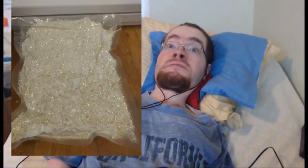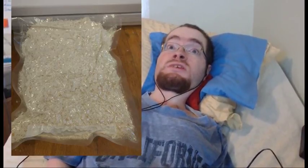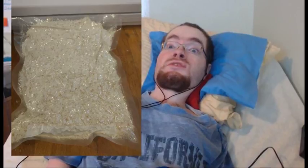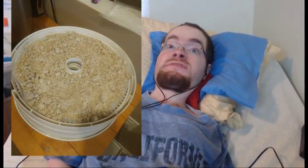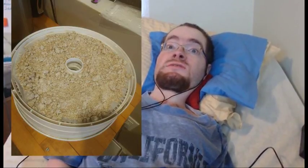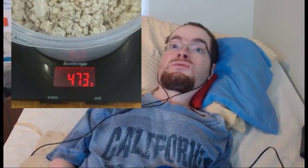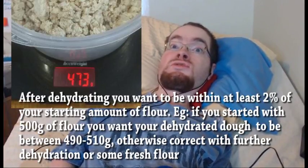If possible, vacuum-pack your dough for a few hours to ensure the dough and the sodium carbonate have full contact. If you don't have a vacuum sealer, simply wrap the dry dough tightly in plastic wrap and let it rest for several hours. After the resting period, break apart your dough into small pebble-sized pieces and place them into a parchment-lined dehydrator set at its lowest setting — I let mine run overnight. The next day, weigh your dehydrated dough. If there's more mass relative to your starting amount of flour, you need to dehydrate it a little longer.